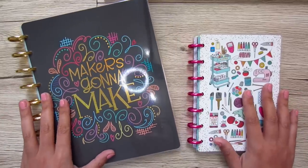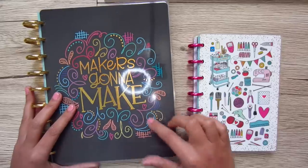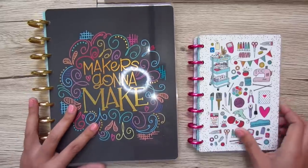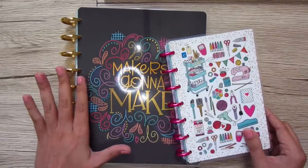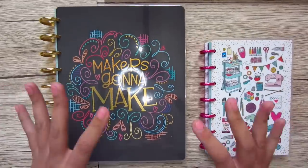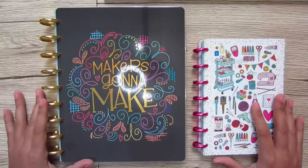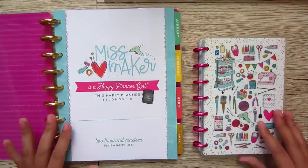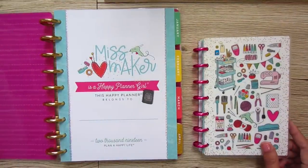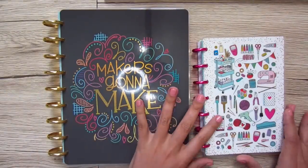They came out with these adorable planners designed with creators and makers in mind. It is called their Miss Maker Collection, and they have what I call a full size and then a mini size.